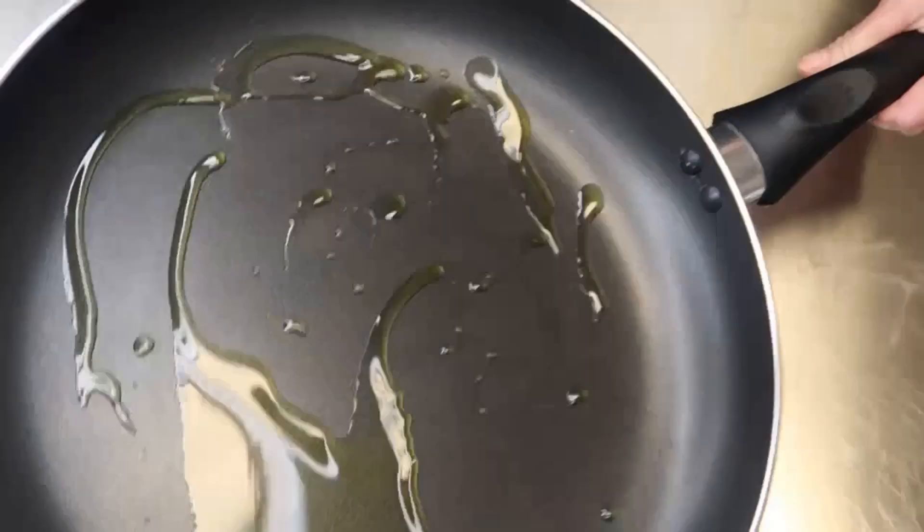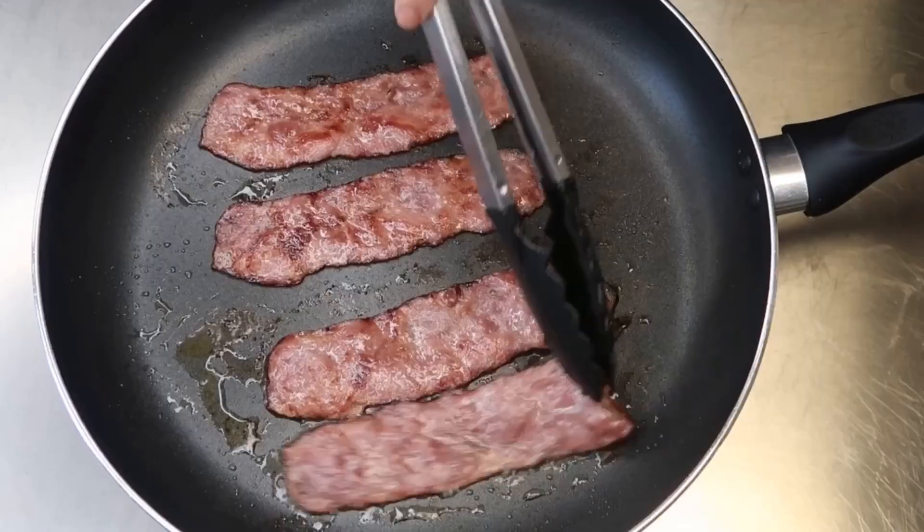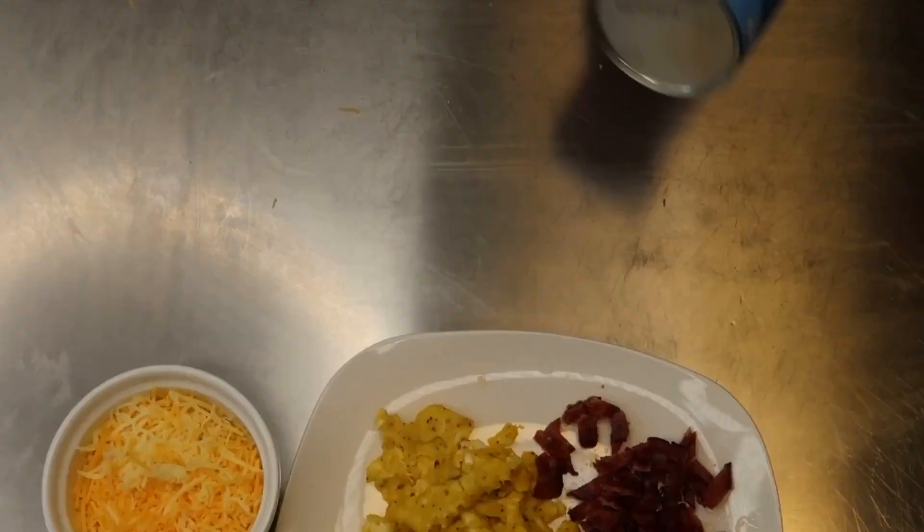Wipe your skillet clean and now we are going to make our bacon. I am using turkey bacon, and that's the reason why I added just a little bit of olive oil. Now we're going to remove this into a pan and we're gonna cut it into small pieces.